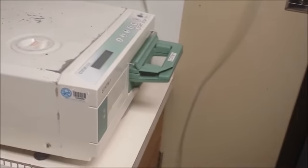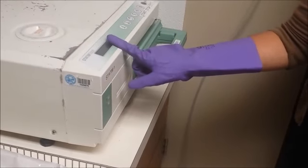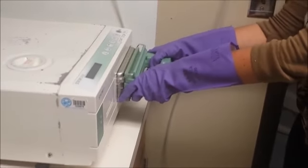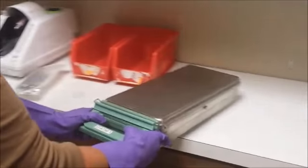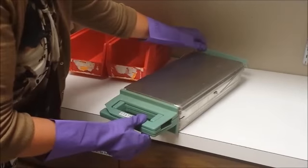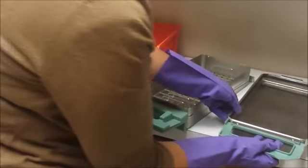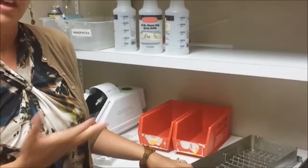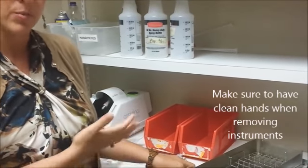When the cycle is complete, the LCD display will read 'cycle complete, remove cassette.' Simply remove the cassette and keep it on the sterile side of the countertop. To open it, push that arm back and lift up on these little bars. You can then take your instruments out. Once instruments have run through the Statim autoclave they are clean, so you don't need to wear utility gloves at this point — and you definitely don't want to touch the sterile instruments with dirty utility gloves.